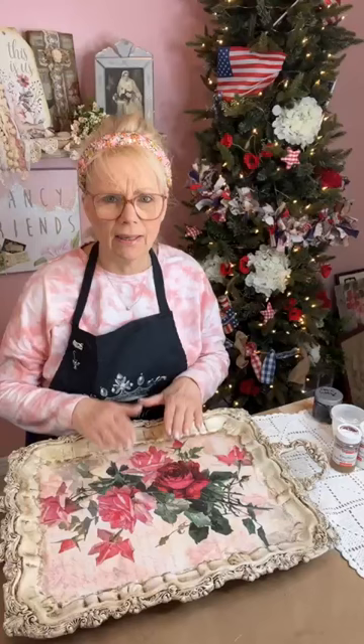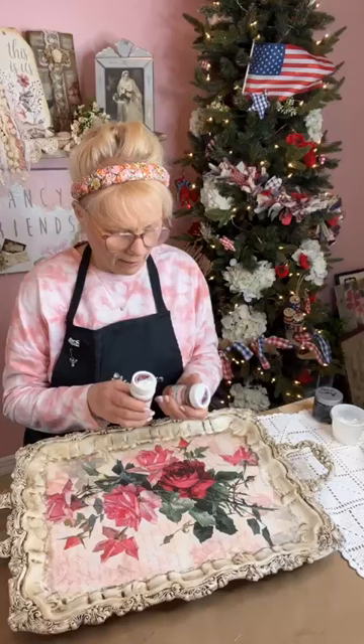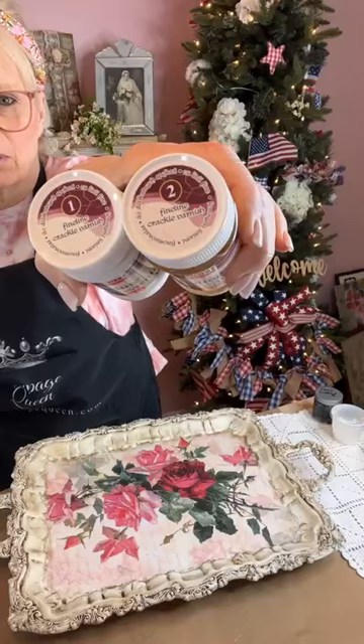Now we're going to do the crackling. This is my favorite crackle medium. If I'm just doing a farmhouse crackle, I love the Elmer's glue method, but that gives you a different kind of crackle. This gives you more of a porcelain or antique finish that you're not going to get from Elmer's glue. This is Pentart Fine Line Crackle — it comes in two steps, step one and step two. You can also get this on Decoupage Queen.